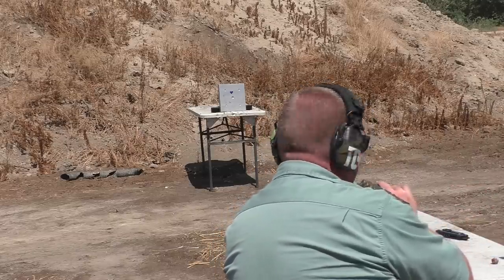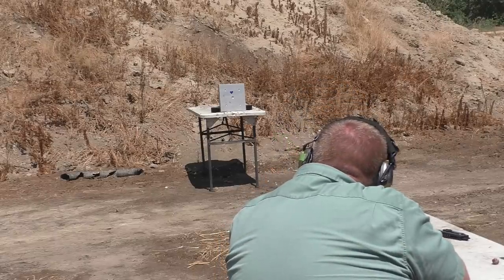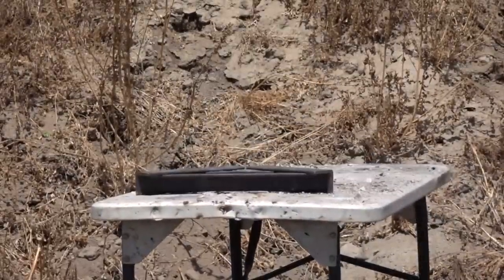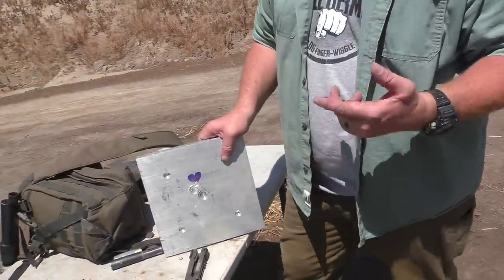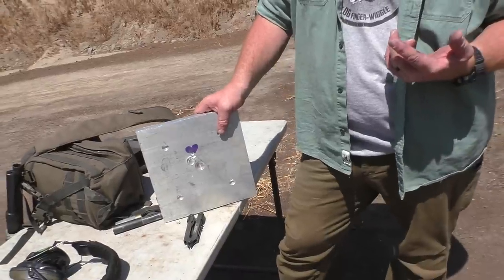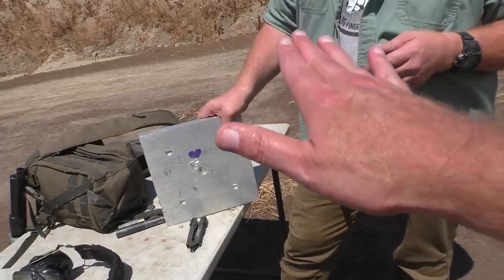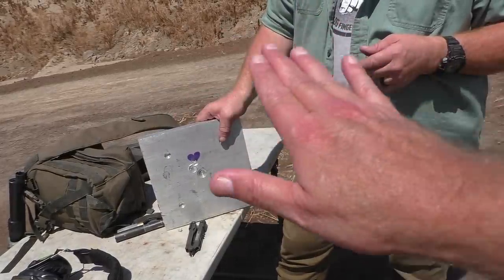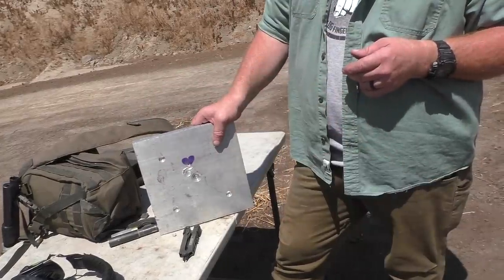Next up: one-inch aluminum plate. I'm going to aim right for the green clover. Here we go. It was flying stable but at a weird angle — not sideways, just like it was coming in for a landing, nose slightly down, like the engine's in the front.